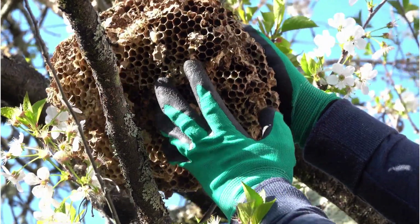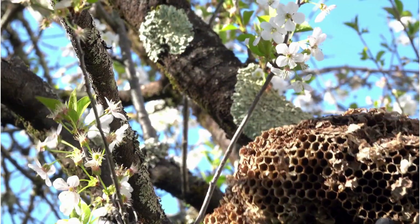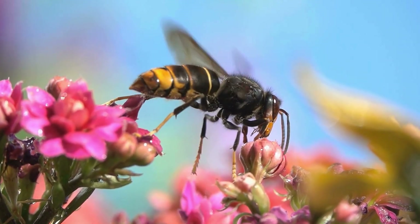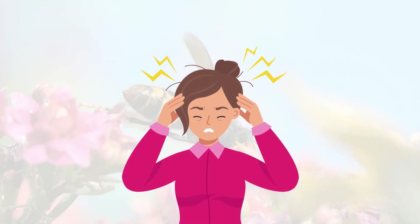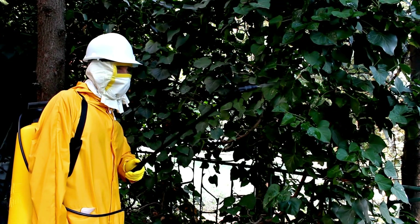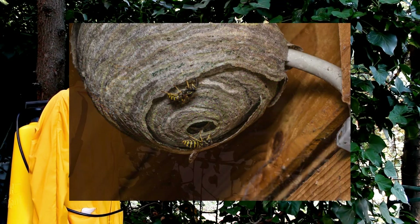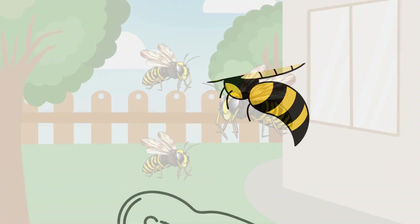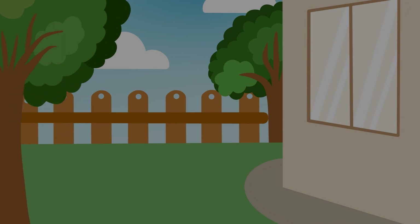Those are some of the top methods for getting rid of nuisance wasps and eliminating their nests around your yard and home. Remember, while wasps serve an important role as predators in nature, they can become a real headache when they decide to set up camp too close for comfort. Don't hesitate to bring in professional help if a nest appears too large or hazardous to tackle on your own. Stay safe, watch out for stings, and I hope these tips allow you to take back your outdoor spaces from those pesky wasps.